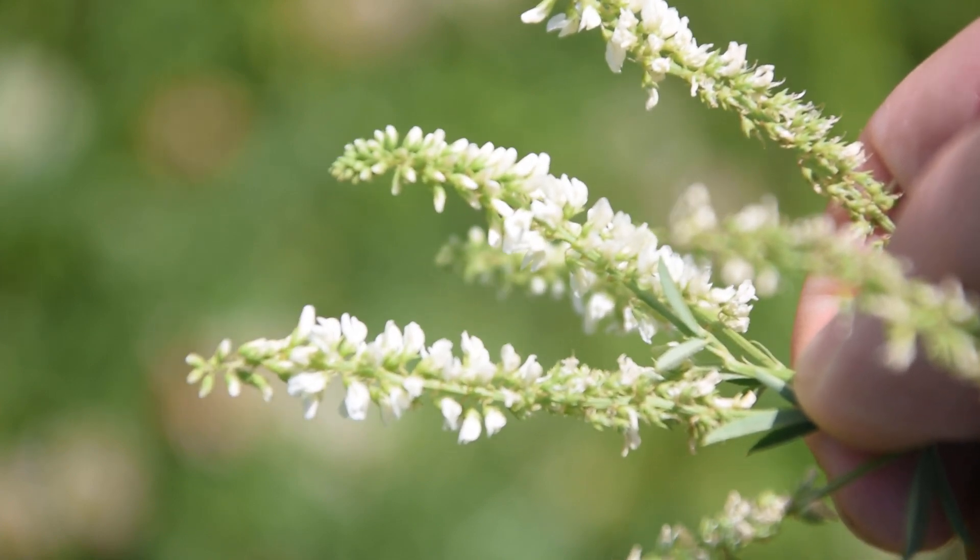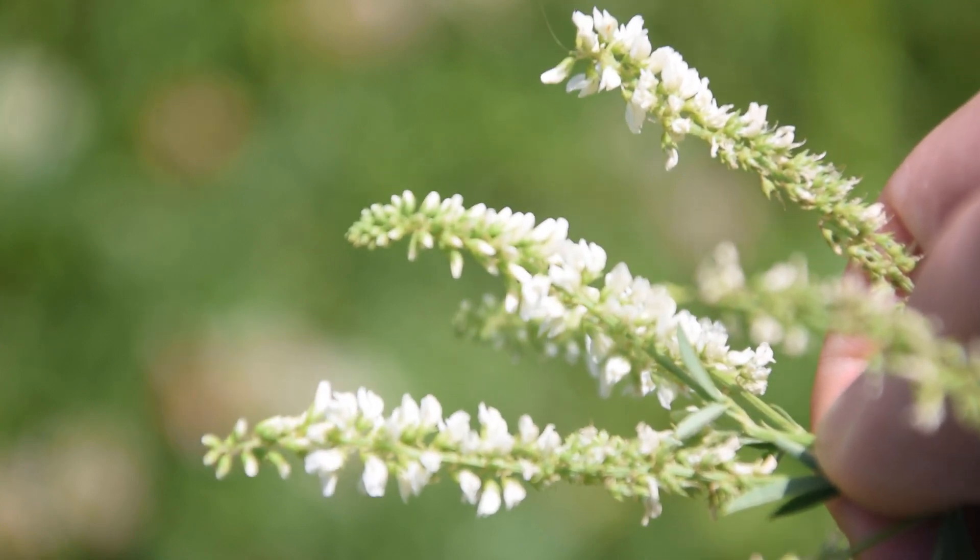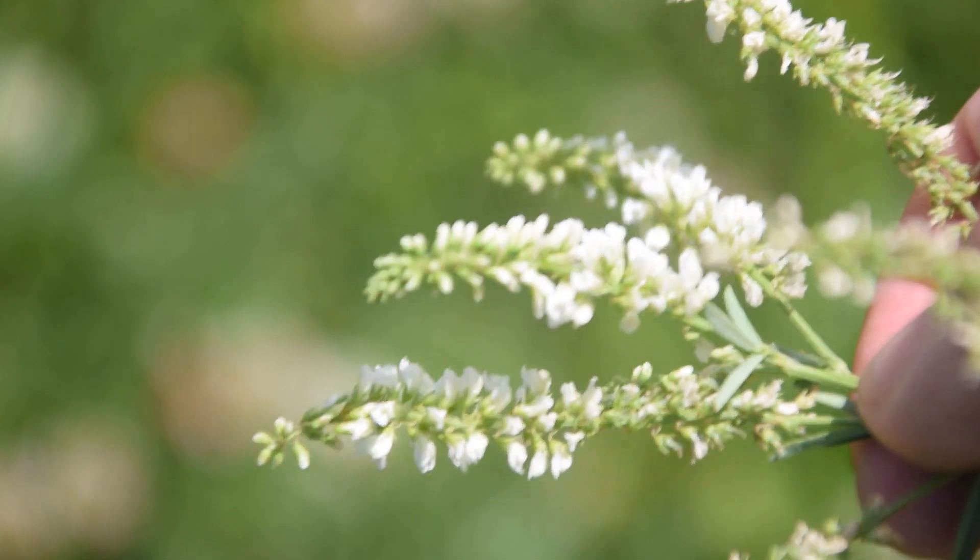You can find this on the edges of wood lines, and you might even be able to find it in your lawn if you let it grow long enough. So let's take a look at some of its identification features.